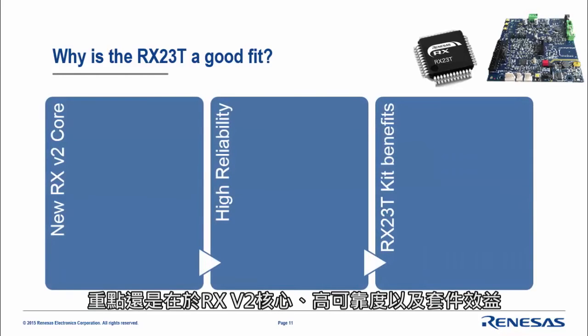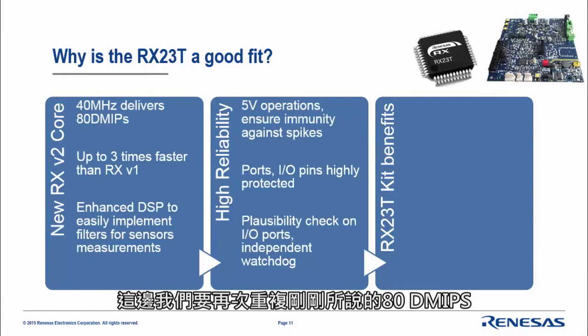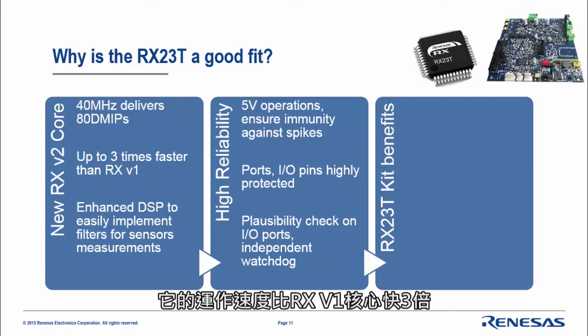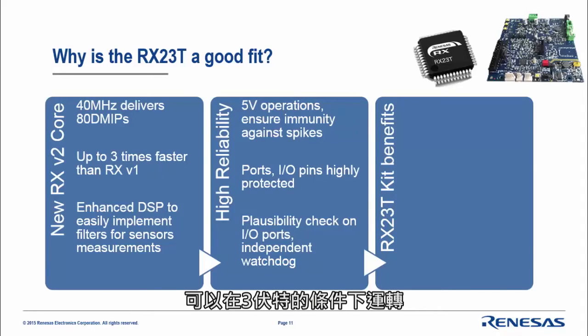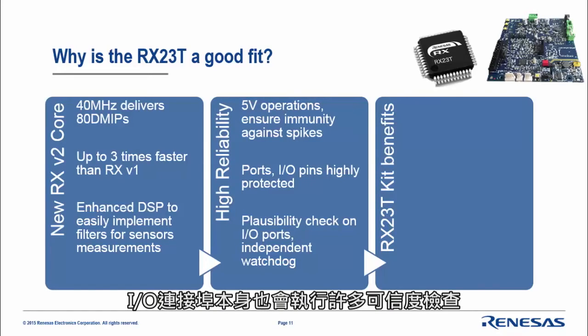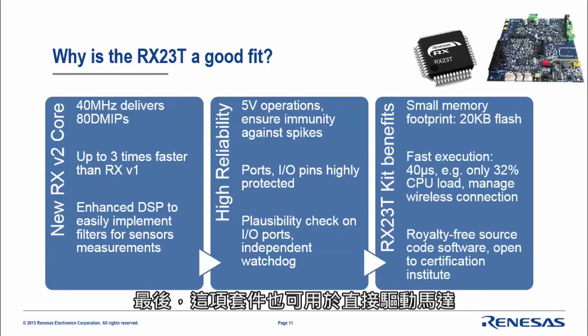Why is it a good fit? Again, the RX-V2 core, high reliability, and kit benefits. It offers up to three times faster operation than the RX-V1 core. In terms of reliability, it is 5V, can also run at 3V, offers high pin protection, many plausibility checks on the IO port itself, and the independent watchdog is on-chip. The kit can also drive this motor directly, up to 48V.